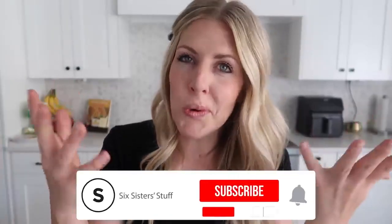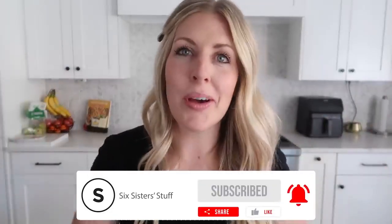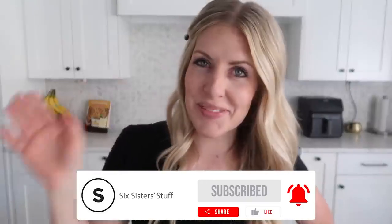Alright guys, if you need more dinner inspiration, this is the place to go. Don't forget to subscribe and I will see you next week. Bye.